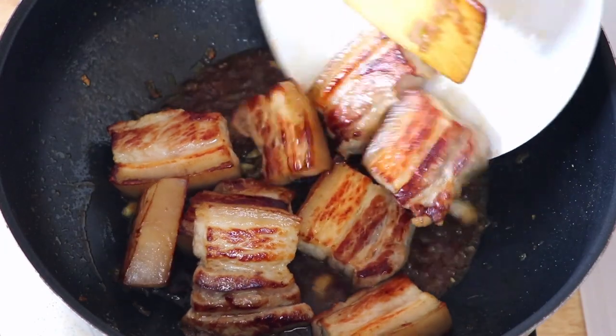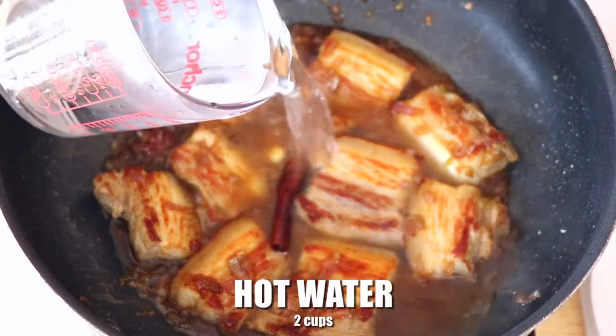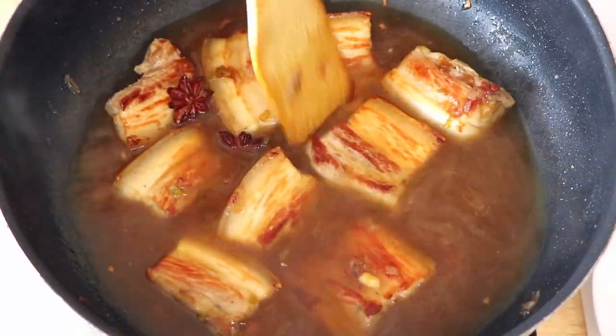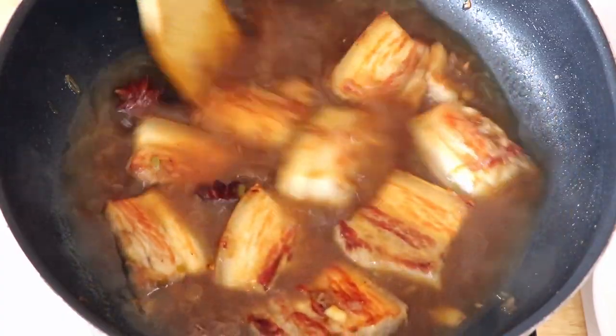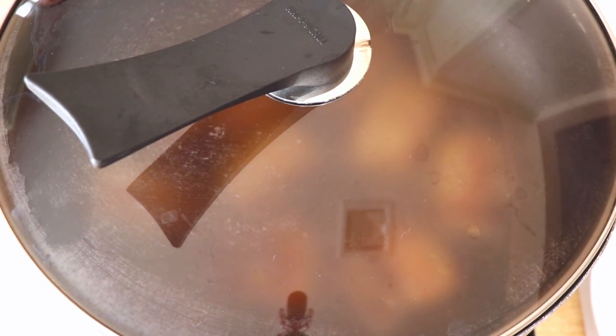Transfer back the pork belly, then pour in two cups of hot water or until the water covers the pork belly. Cook it on low heat for three hours. Occasionally we're going to stir and also add hot water if the water dries out.